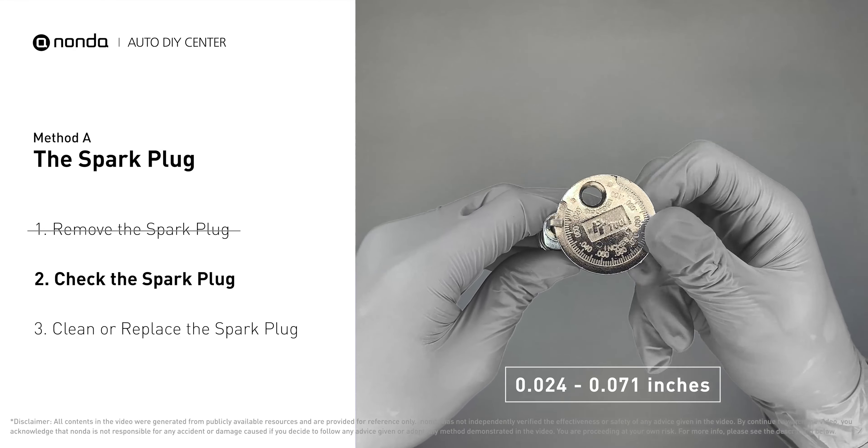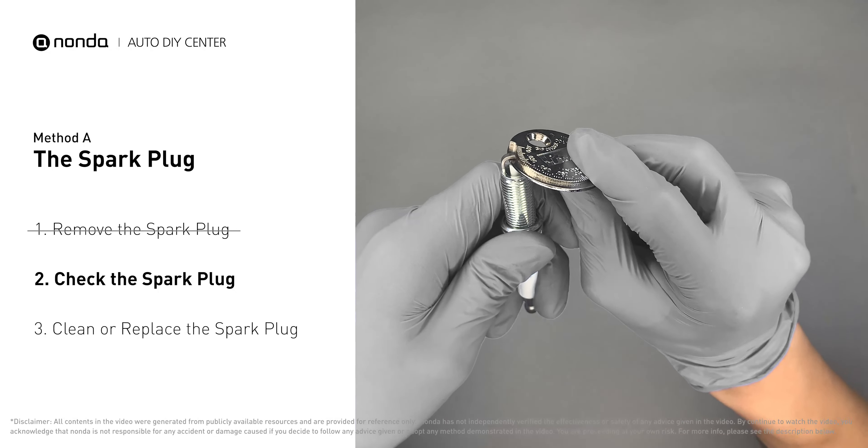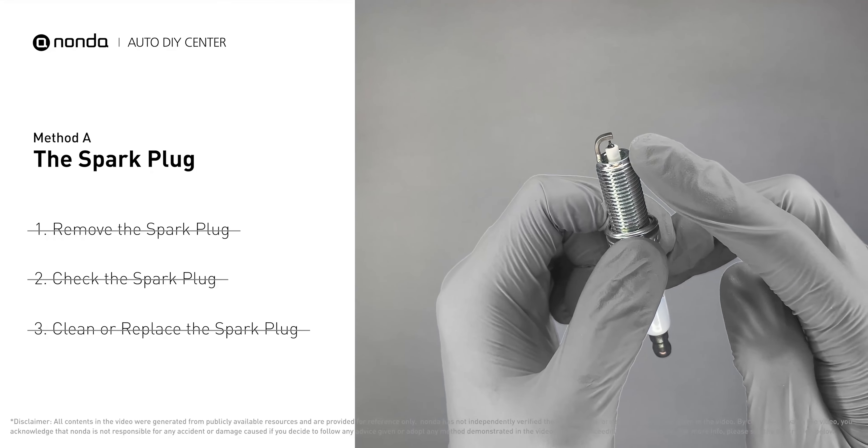As you can see, the spacing of this spark plug is a bit low. Use the spark plug gapper to increase the spacing back to the normal range. But if you see there is obvious damage on the spark plug, just simply replace it with a new one.